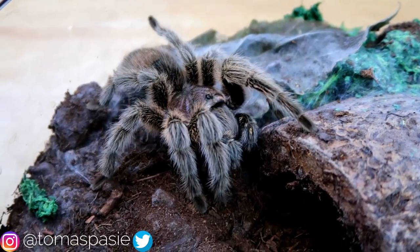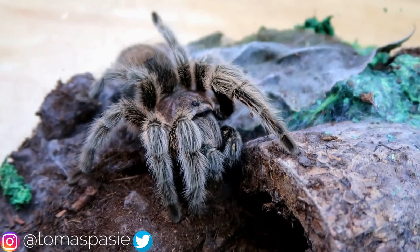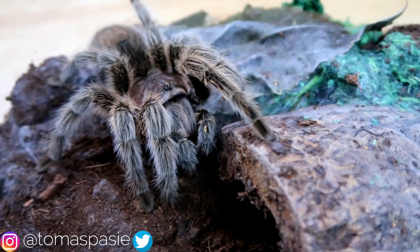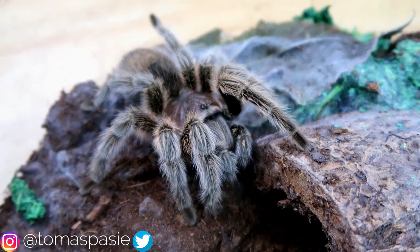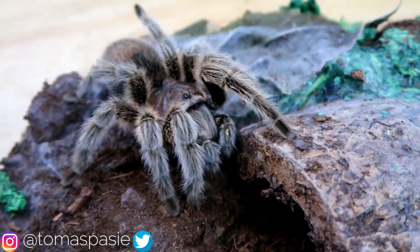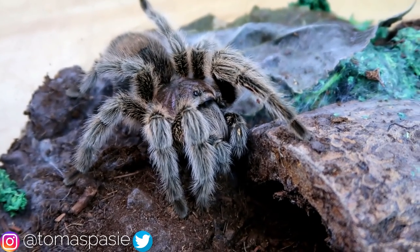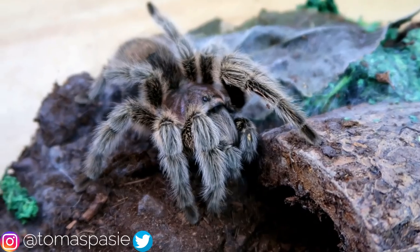Some people argue that Chilean rose-hairs aren't good for first-time keepers but I actually disagree with that. I do think that they make very good pets for first-time keepers, and even though sometimes they can be a bit moody, for someone like me who doesn't hold their tarantulas, that's not a problem at all.